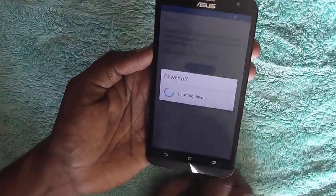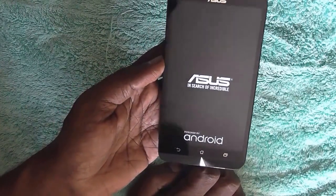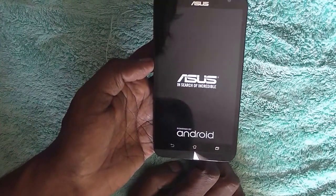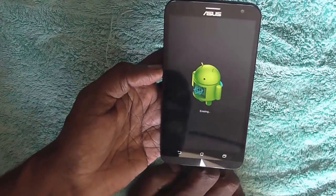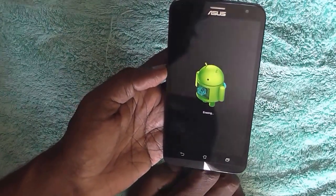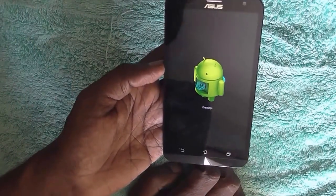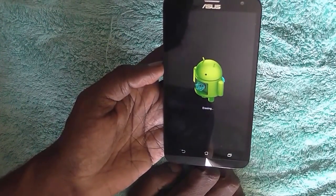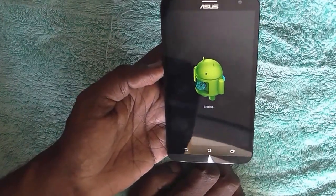Click on Erase Everything and the device will reboot and your factory reset process will start. Usually this process does not take more than 2 to 3 minutes, but depending on your data and your device the process may take 5 to 10 minutes. So be patient and do not power off the device during this factory reset process.